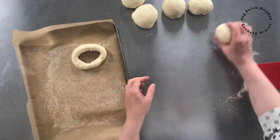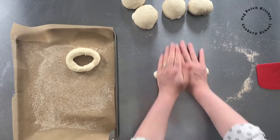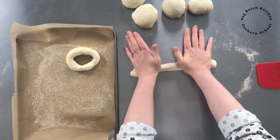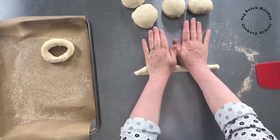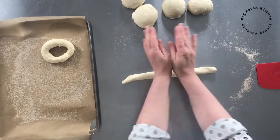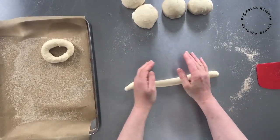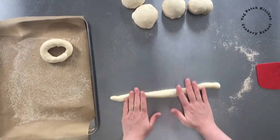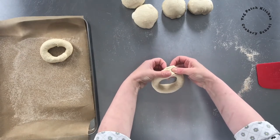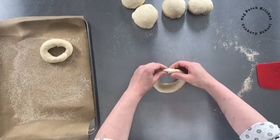The downside of doing it this way is that when we come to boil the bagels in the boiling water, quite often because it's been formed with that seam it comes apart when you're boiling, which is frustrating. So as you form the bagel, just be sure to do your best to make a really good strong seal.